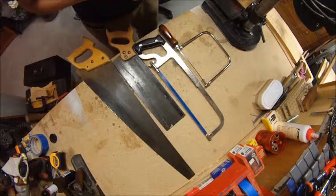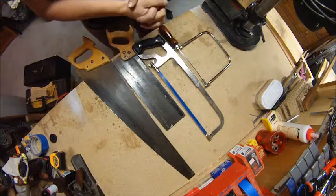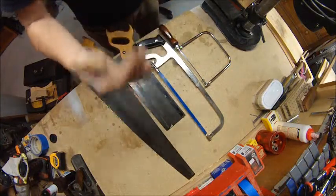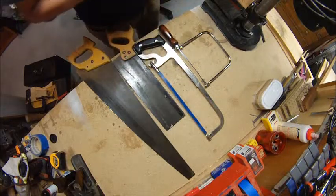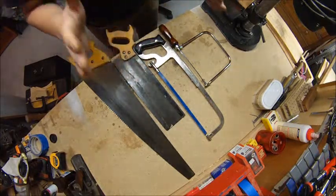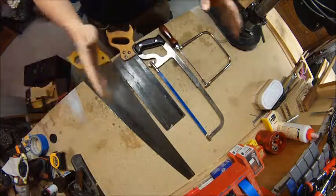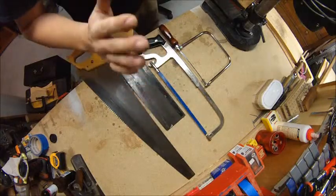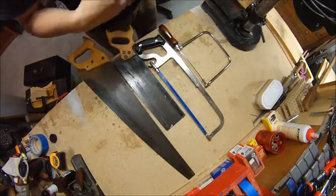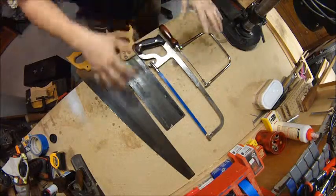I've kind of gone back to using just basic stuff — it helps you get a little bit better at joints and focus on cuts that need to be exactly perfect. You can be a little more finicky and the finished product will look a lot nicer because you're going a little bit slower. You're not using a big power tool that can get out of control.